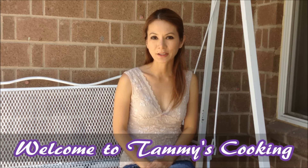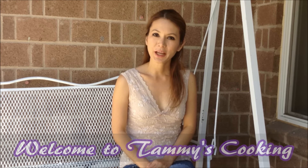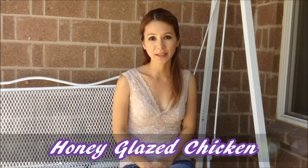Hi, I'm Tammy and welcome back to my cooking channel. Today I will show you how to make honey glazed chicken, gà nướng mọc ong, and I hope you will enjoy the recipe.